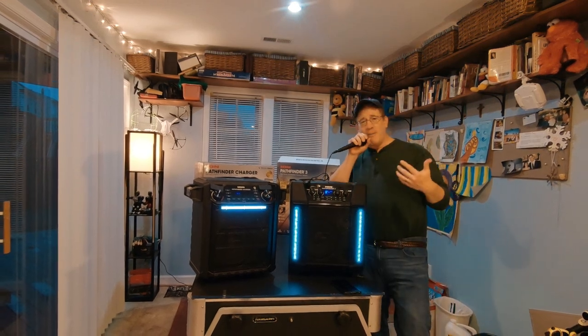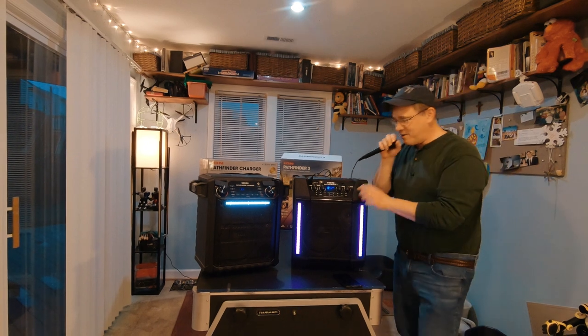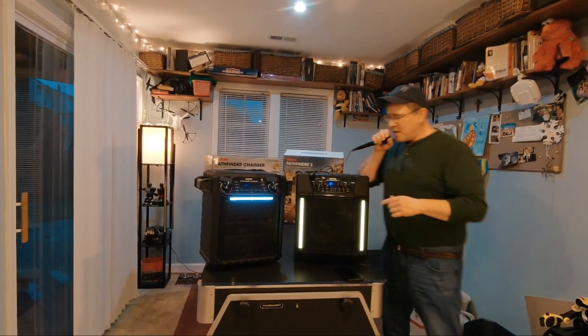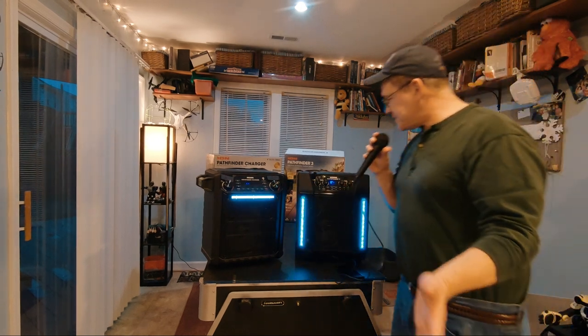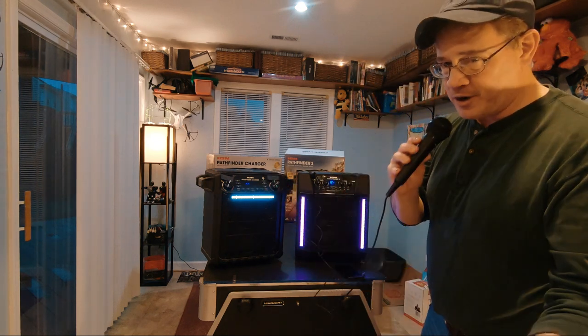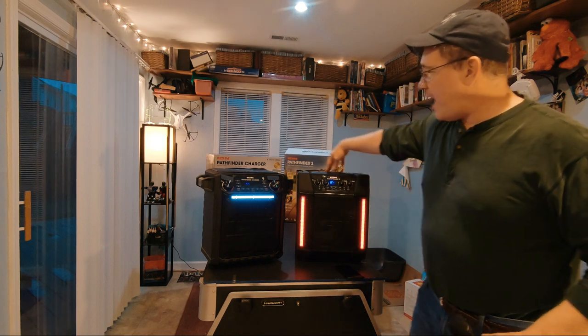Please like and subscribe. Hey everybody, my name is Tommy German and you're listening to me on the Pathfinder. I've got the echo on right now — this is the Pathfinder 3 and this is the microphone that it comes with, just a basic simple microphone.